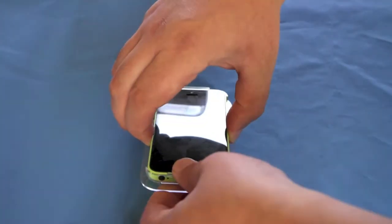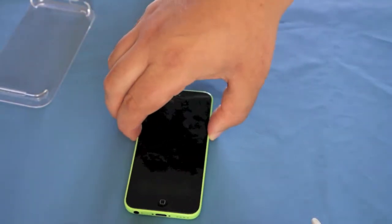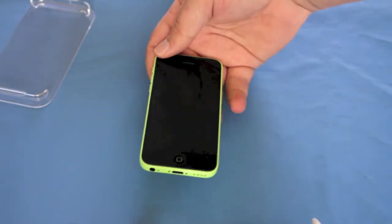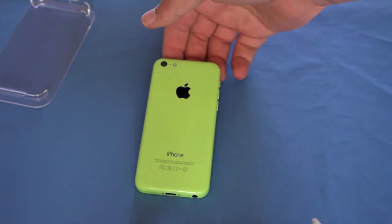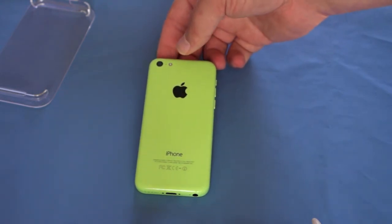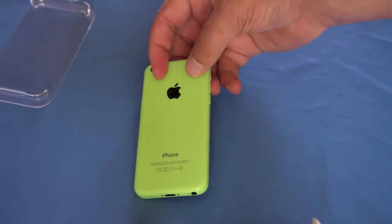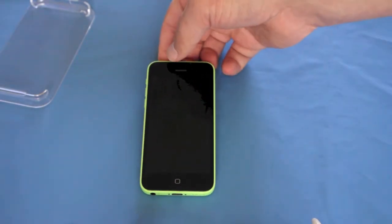So looking at the device, just pull that down. First impressions — feels really heavy for some reason. It's a 4 inch display, and it's got that lovely green colour. The Siri on here — this is just like the iPhone 5 but with colours.